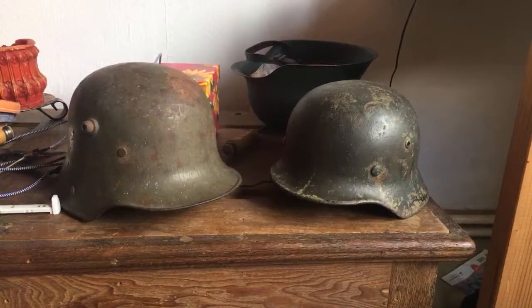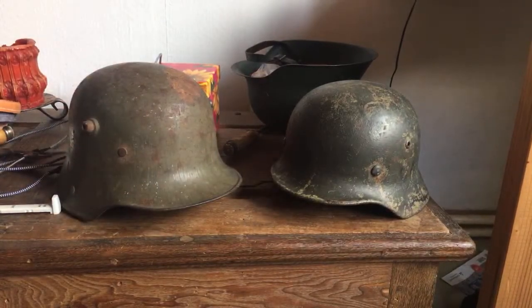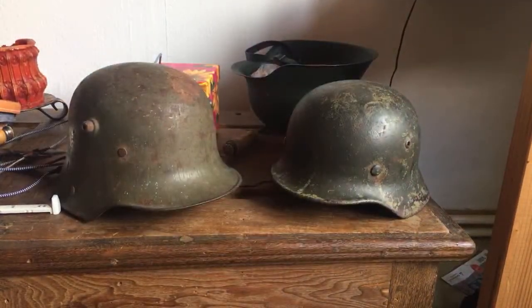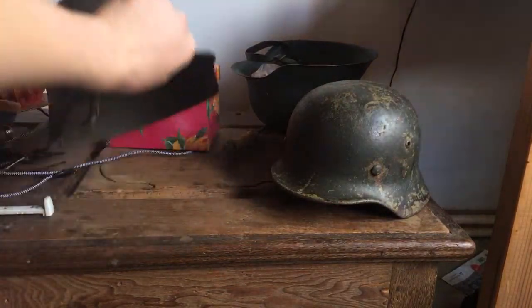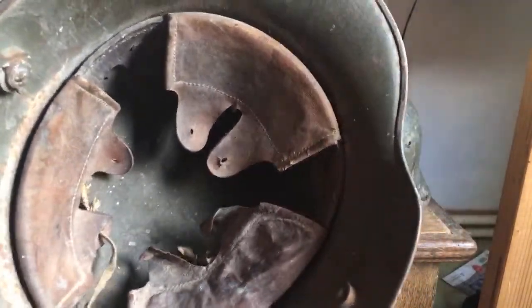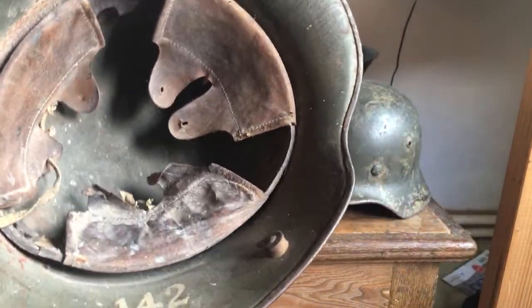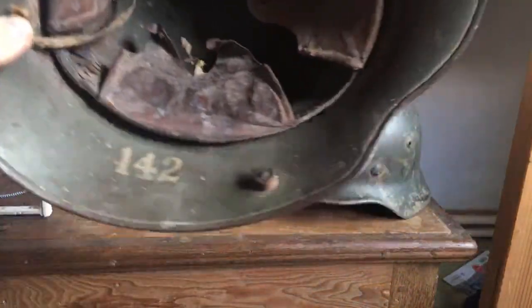I'm going to keep them like this, because that's how I got them and that's how they're supposed to be — they're in original condition. I should clarify: I didn't get the M35 today; I got that about half a year ago. This M16 is what came in today. So I guess I'll show you both. Just a nice M16 Stahlhelm.